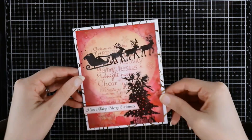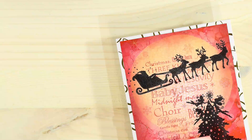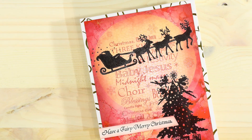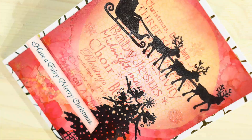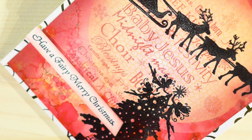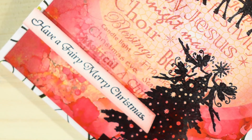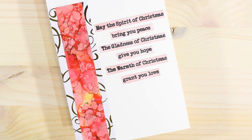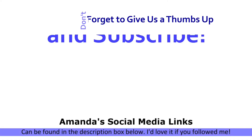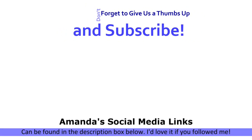That's going to finish up the card for today. I hope that you enjoyed it. Don't forget that the supply list is in the description box below, along with links to the Lavinia World store, the Lavinia World Facebook group, and the Lavinia World YouTube channel. If you're watching this on my channel, my social media links will be in the description box below. Have a great day.